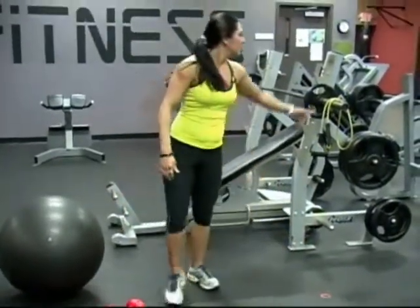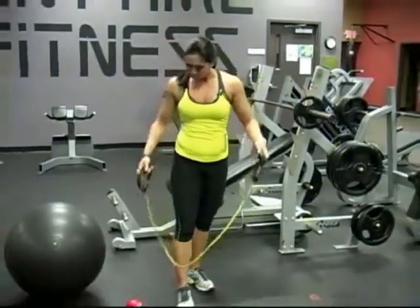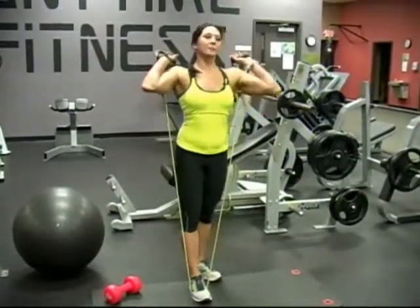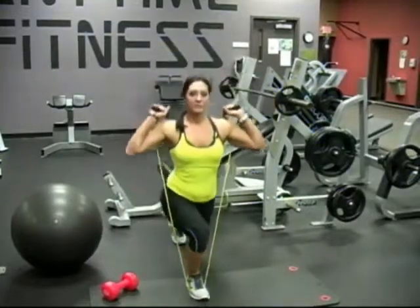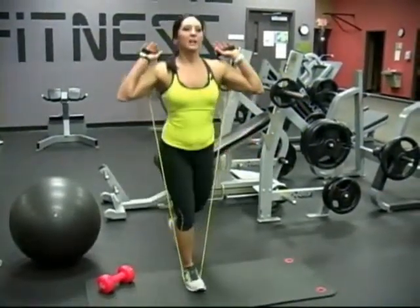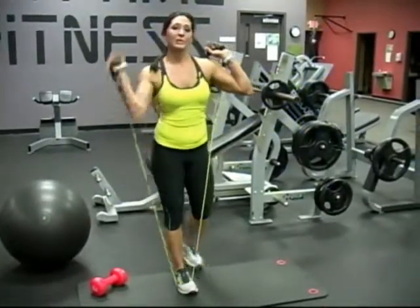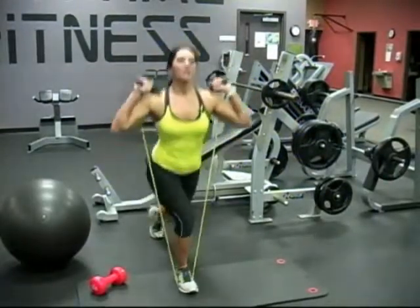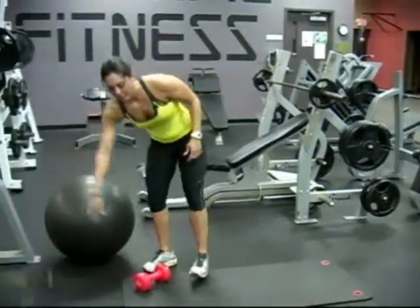Immediately after that, move to the resistance band lunge. Put one foot in, band back behind the shoulders, back is straight, and you're going to do a deep lunge. The important part about this exercise is you want to push through the heel of the front foot — that's really going to activate the glute. Again, I'll do about 15-20 each leg.